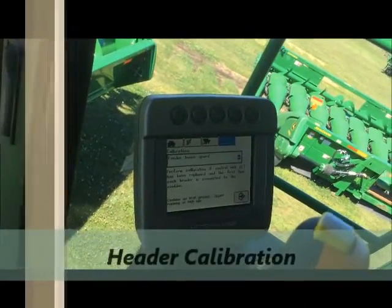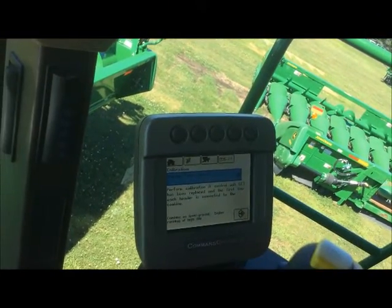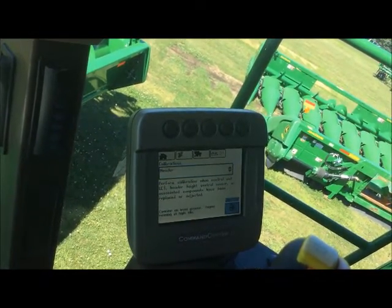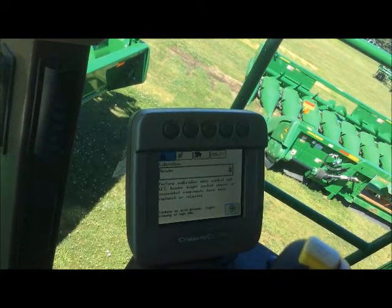The last calibration that we need to perform today is the header calibration. Once again we go to the diagnostics tab and to the drop down menu, and we get to select header. The instructions on the screen tell us to run the engine at high idle, so we go ahead and hit enter.